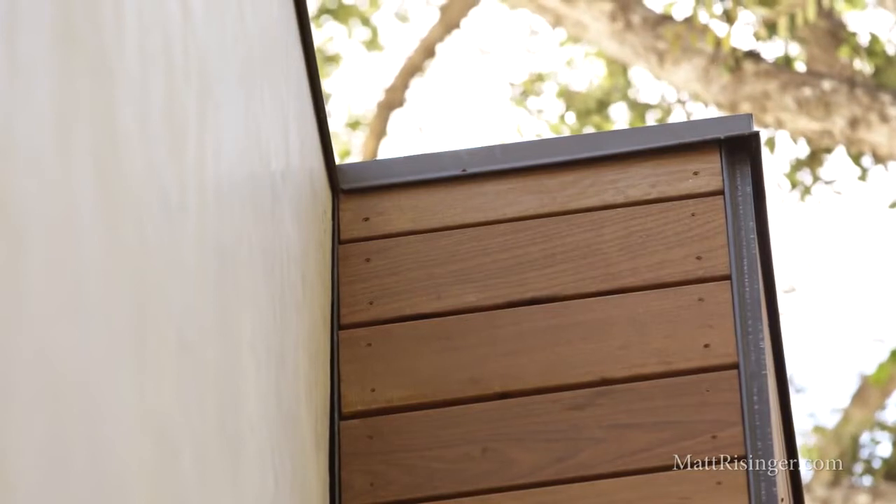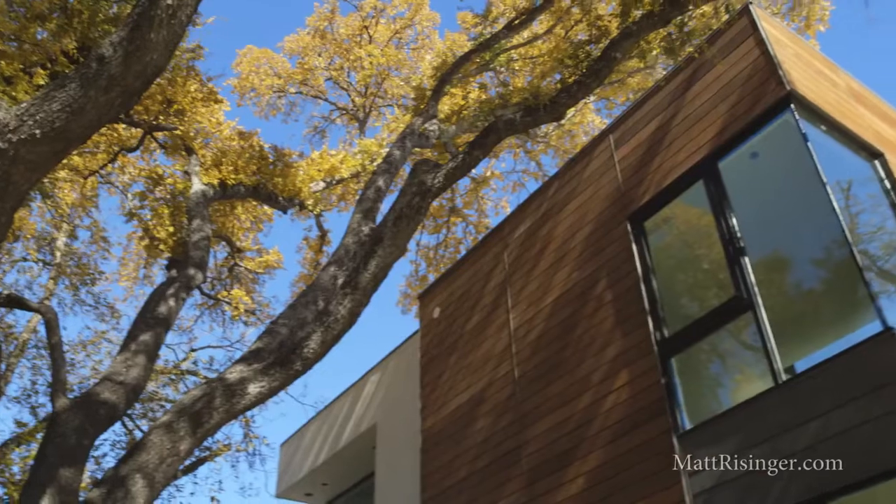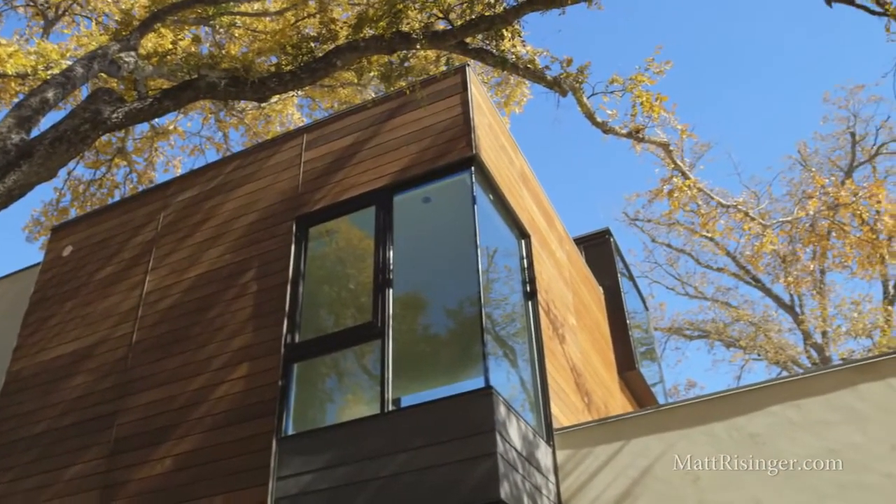If you do that — because IPE is so hard and dense, it really doesn't take stain or sealers very well. My recommendation would be to let this silver out and gray out over the first year and just leave it that way. If we were to stain this or try to maintain that chocolatey brown color, you're really talking about an annual maintenance on this wood, and I don't think it's quite worth the maintenance.